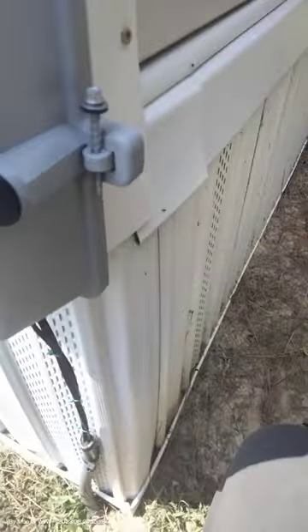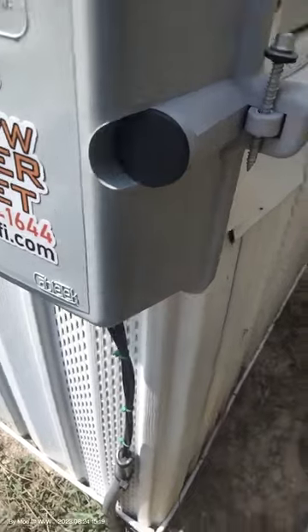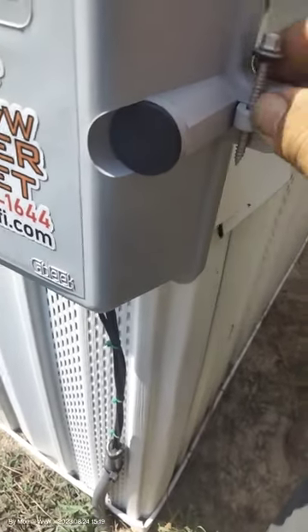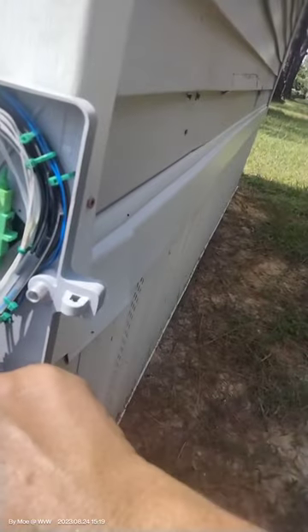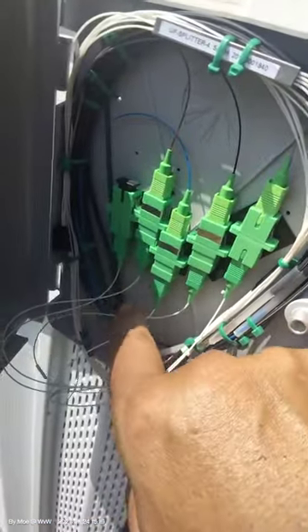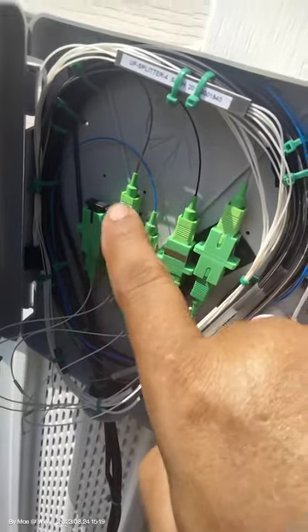We just arrived at the next four. I remember these are coming from a splitter and they have another splitter, so I don't think we'll need any attenuator — but let's see. This port is going to one house, and these three go to the next ones. This is being fed by the previous box I showed you, and this is where the second splitting is happening. Let's plug in the power meter and check.